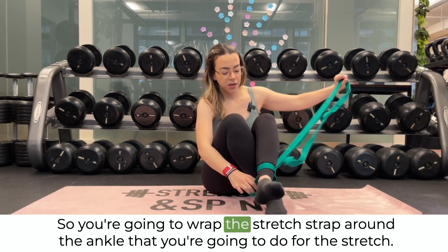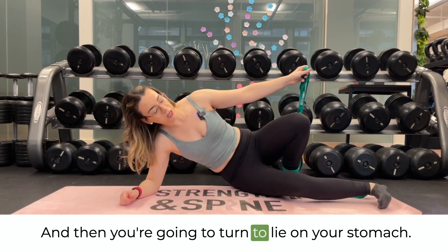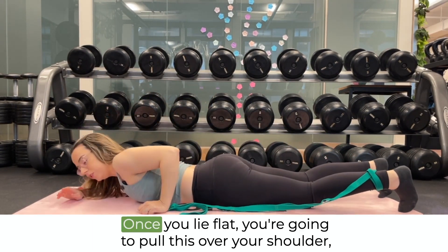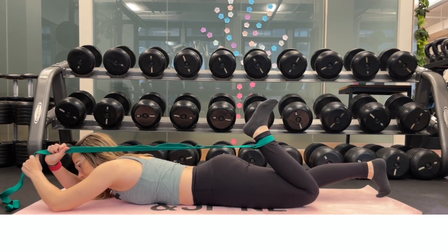You're going to wrap the stretch strap around the ankle that you're going to do the stretch on, and then turn to lie on your stomach. If you're not comfortable lying on your stomach, you can always put a pillow or towel underneath you. Once you lie flat, you're going to pull the strap over your shoulder.